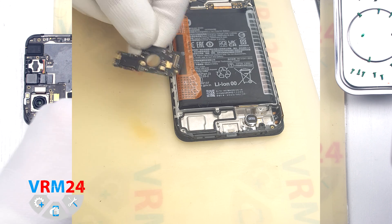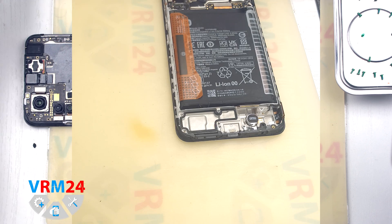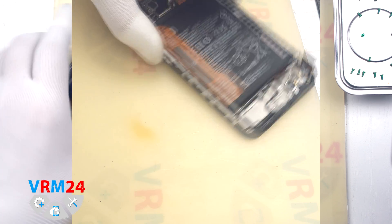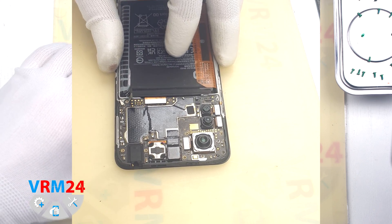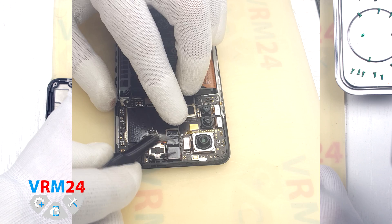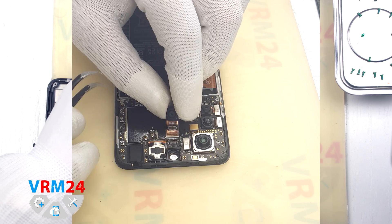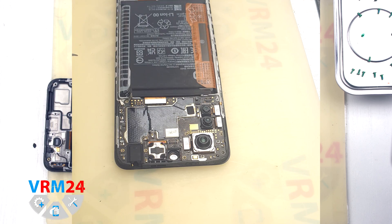On the subboard we have the charging port, microphone, and other elements on the inside. In the display frame we still have the vibration motor. And we can detach the front camera — the camera is traditionally glued to the shield on the motherboard on a copper heat-dissipating film.